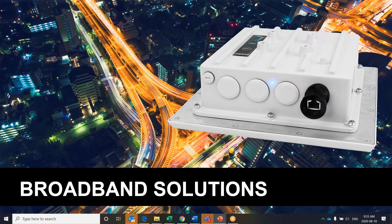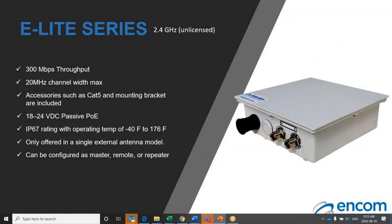We're going to focus on broadband solutions. The first broadband radio product we will discuss is our E-Lite series of radios. The E-Lite series radios come in three frequency configurations: a 2.4, a 4.9, and a 5.8 gigahertz model. This is the E-Lite 2.4 gigahertz model. It is capable of up to 300 megabits per second throughput and has configurable channel widths from 5, 10, 20, to 40 megahertz. This E-Lite 2.4 gigahertz unit utilizes an 18 to 24 volt VDC POE supporting up to 150 feet of cable length before experiencing signal loss.